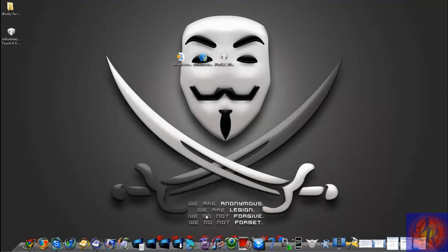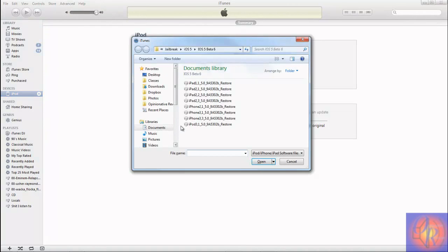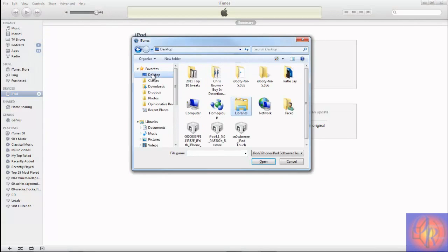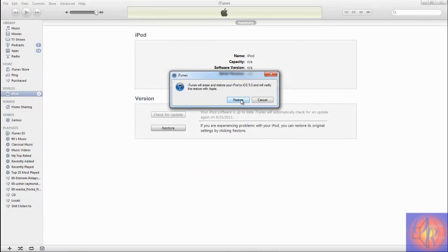Open iTunes — iTunes recognizes your iDevice is in DFU mode. Press Shift on the keyboard and then hit Restore in iTunes. Look on the desktop because that's where Snowbreeze put the IPSW — it begins with 'Snowbreeze'. Select it and hit Restore.